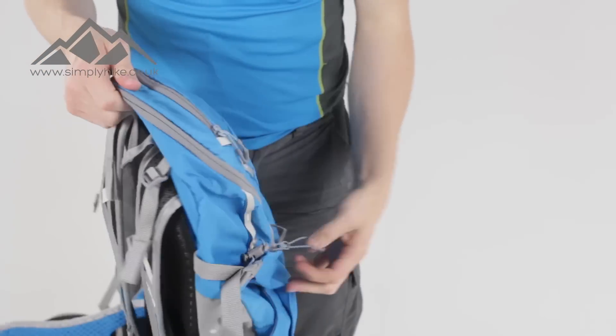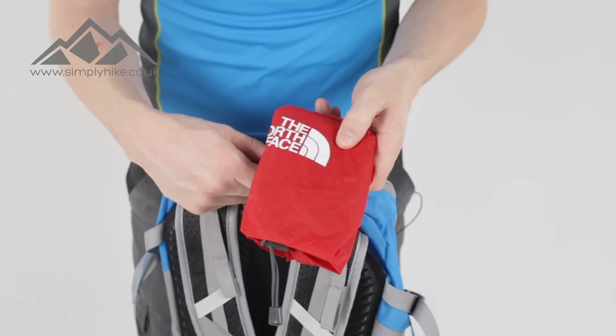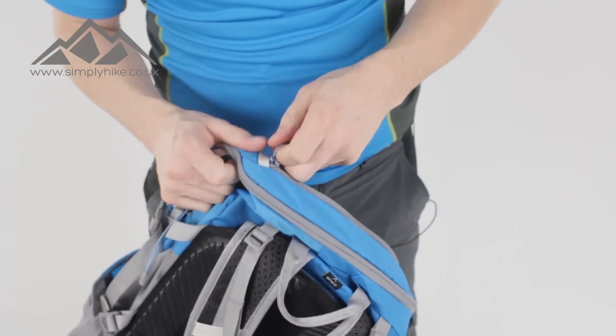On the top as well you'll notice there's another pocket. You can use that for storage, but also housed inside is the rain cover, so when the heavens do open you can pull that out and over the front of the bag and that's going to keep all your gear nice and dry.